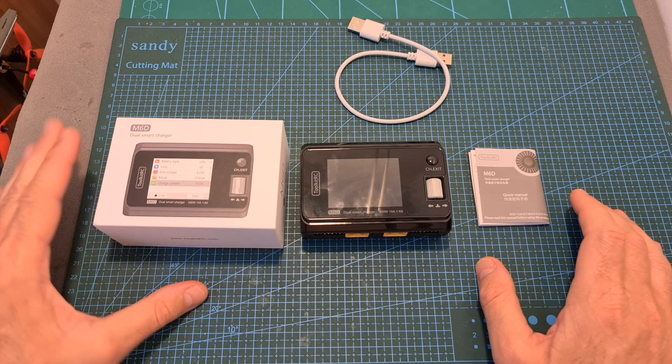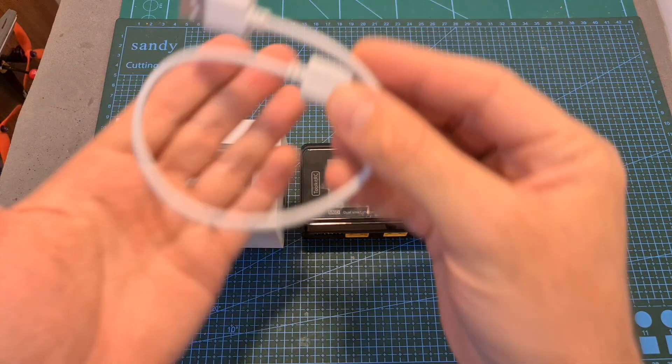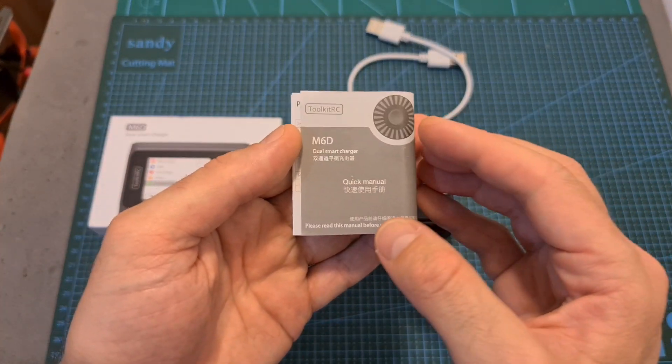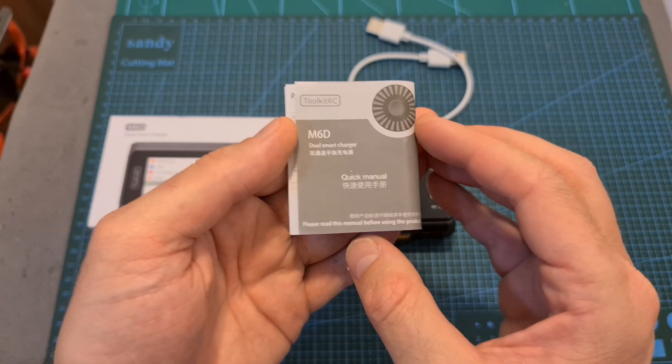In terms of packaging, inside the box along with the M6D charger, you can find a USB-to-USB cable that will enable you to update the firmware of the charger using a computer, and a quick start guide. In addition, a very detailed user manual is available online, and you can find a link to it in the description of this video.